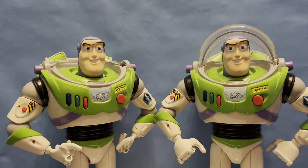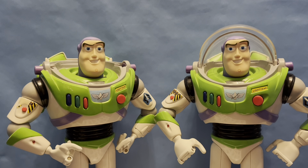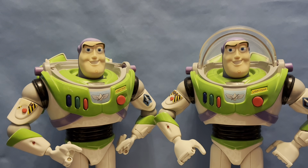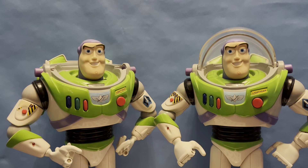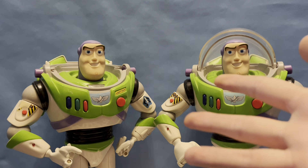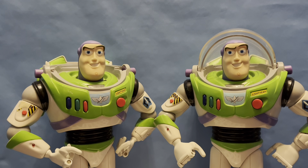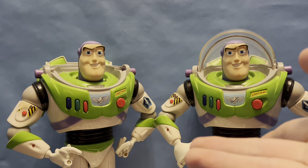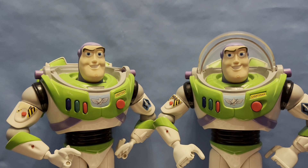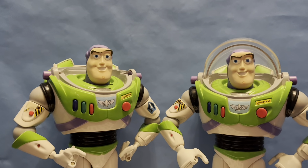Hi everybody, welcome to the 100th review that I've done, and I'm doing one that I've wanted to do for a while now. It is the Mattel Flight Control Buzz Lightyear — these were released in 1999 by Mattel, and they are perhaps the best Buzz Lightyears ever made, just by far. They are some of the greatest ones ever made.